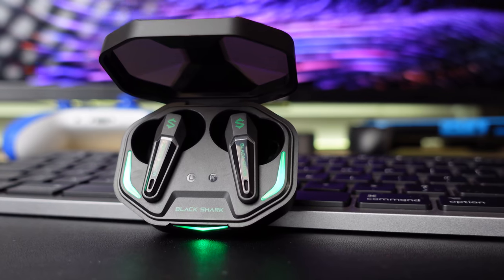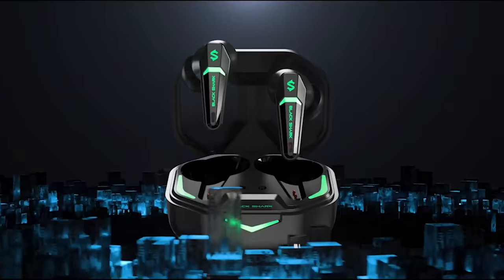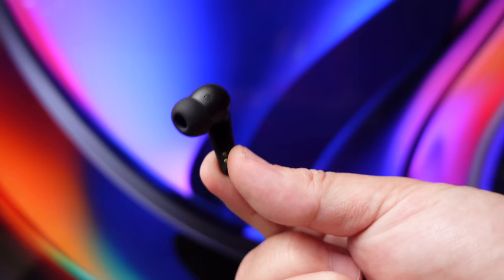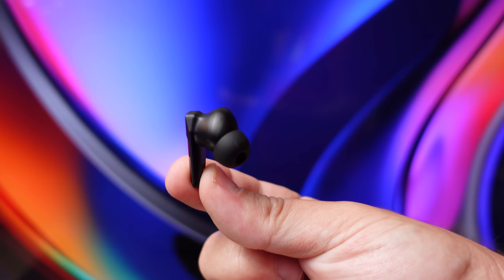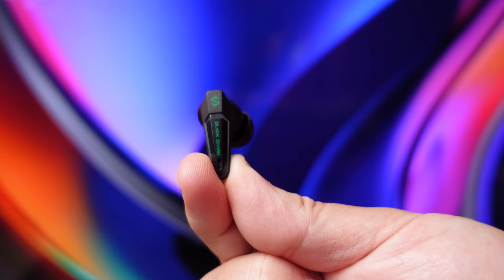These are using 10 millimeter drivers, which is a fairly large driver inside a pair of true wireless earbuds. They have Bluetooth 5.2, and they also have a gaming mode that cuts down your latency up to 55 milliseconds. So if you watch a lot of movies, TV shows, or do a lot of gaming on your mobile device, this is a pair I could recommend because that gaming mode cuts down on latency and makes it unnoticeable while gaming — and that's pretty good, especially in this price range.